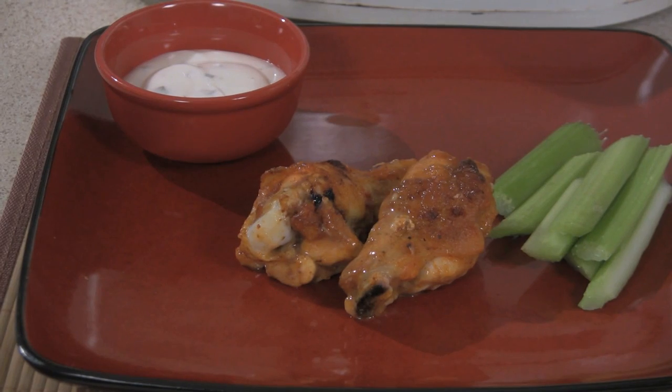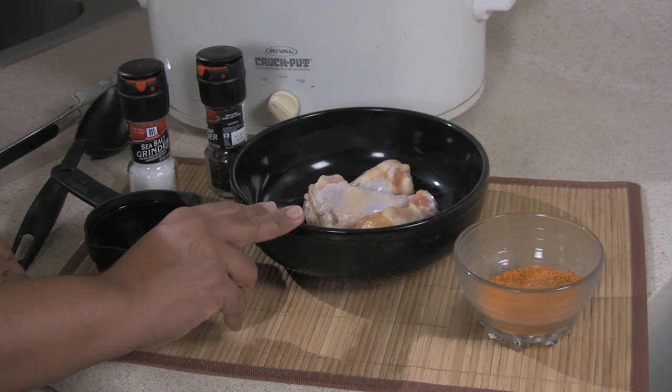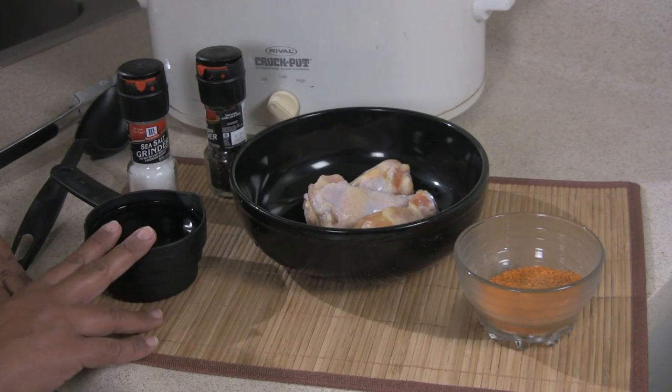Hi, I'm Veronica Perez from Cornucopia Foods and I'm here to show you how to make chicken wings in the slow cooker. The ingredients that we will be using are chicken wings or drumettes, your spices, salt and pepper, and a cup of water.